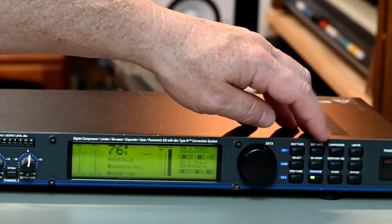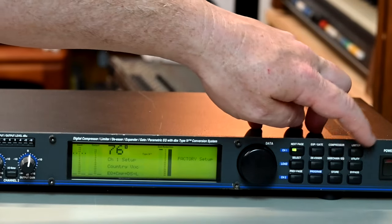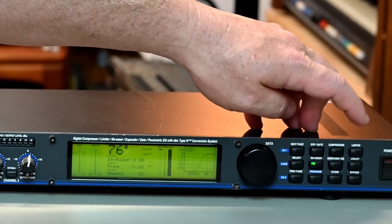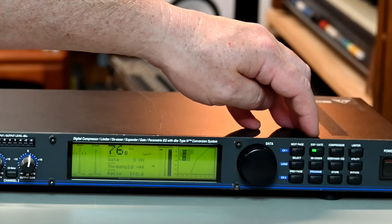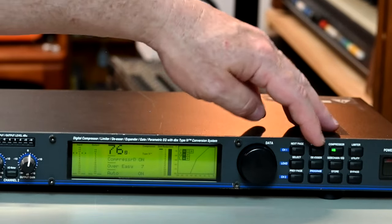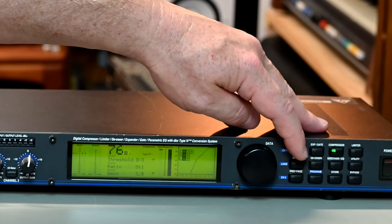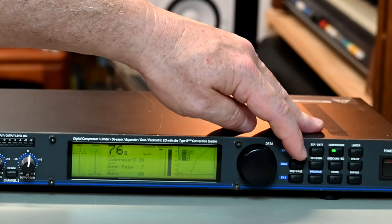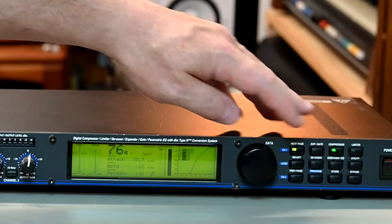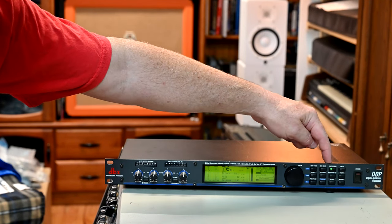Simply select the channel you want to look at — in this case channel 1 — and then you can hit any of the function buttons to look at compression, sidechain EQ, de-essing, limiting, the expander and gate, and so on. The function buttons allow you to check the function, and then you move to the page to look at the different pages available. The compressor has three pages: page 1 lets you set the compressor on or off, over-easy, and auto; page 2 has threshold, ratio, and gain; and page 3 has attack, hold, and release.